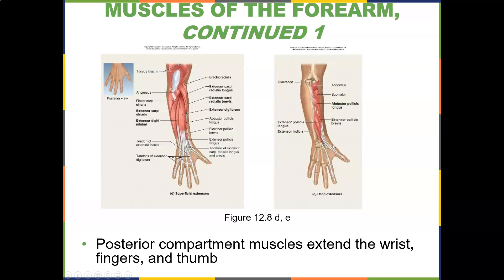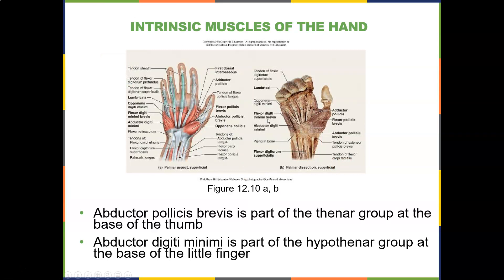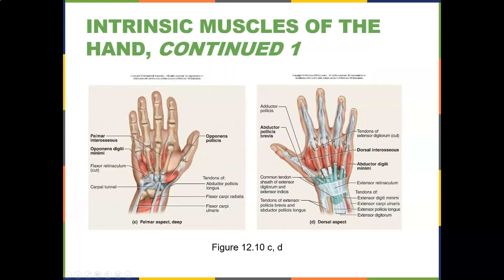Abductor pollicis longus abducts the thumb. The intrinsic muscles of the hand include the lumbricals and the opponens. Remember, the opposable thumb is what makes humans unique — no other primate has one quite like ours, allowing fine motor control. You have abductor digiti minimi, flexor digiti minimi, opponens digiti minimi, adductor pollicis. Abductor pollicis brevis is part of the thenar group — thumb side — and abductor digiti minimi is part of the hypothenar group — pinky side. Here are the palmar interossei on the deep palmar aspect, along with the opponens and the abductor digiti minimi. If these tendons get inflamed, you can see why you'd have wrist pain.